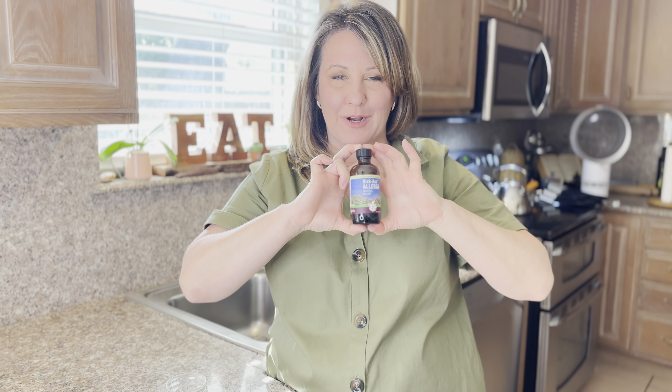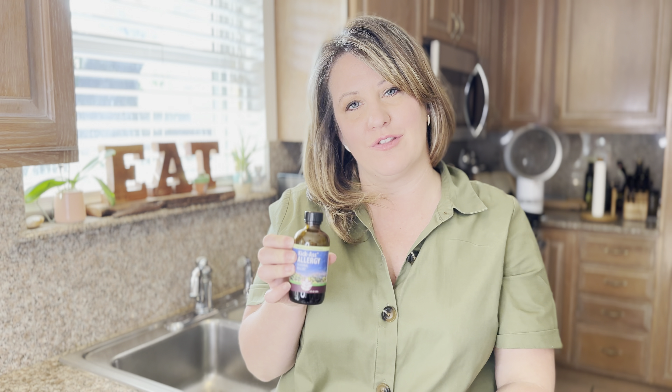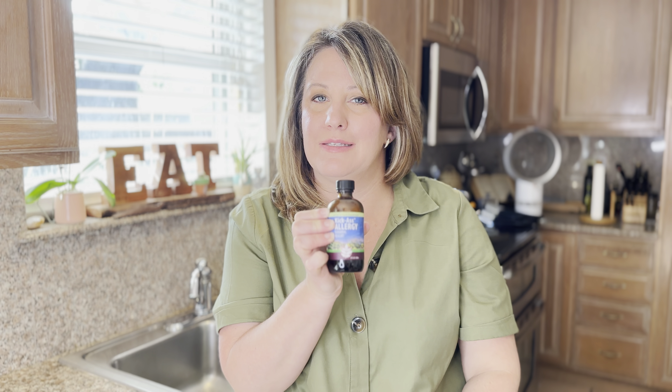Hi, today I want to talk to you about Kick-Ass Relief. This is a product that I love to take during the springtime, especially down here in New Orleans, Louisiana. As a child, I used to take Claritin every day, and I'm trying to stay away from pharmaceuticals and looking for more natural things that would support my body, and I came across this Kick-Ass Allergy.